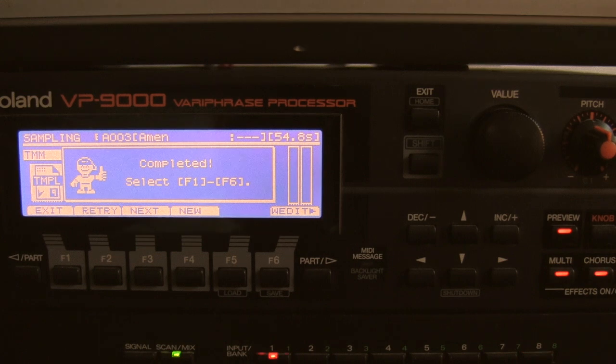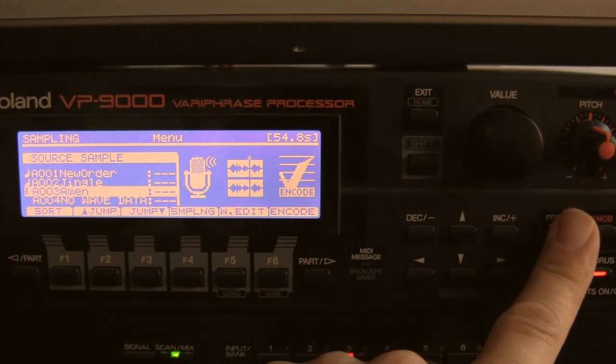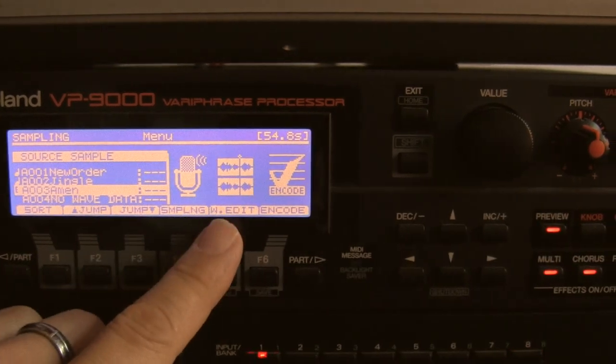Sampling is done. I do a preview. Okay, sampling is done. Now I'm going to edit.